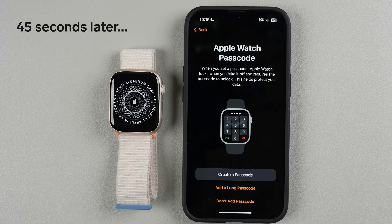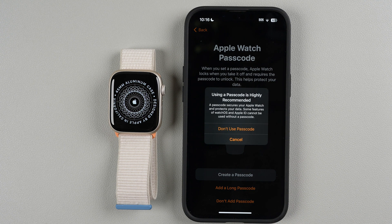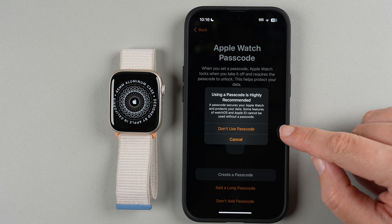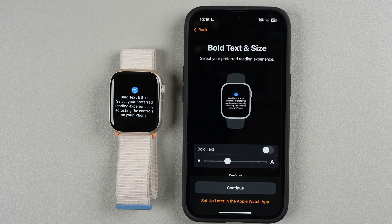Next is the Apple Watch passcode. If you have this enabled, you'll type in a passcode every time you put on your watch. If you're using Apple Pay, you'll want this on — you'll be prompted to set it up when you configure Apple Pay. For now I'm going to tap 'Don't Add Passcode.' It says a passcode is highly recommended, but I'll go ahead and say 'Don't Use Passcode.'